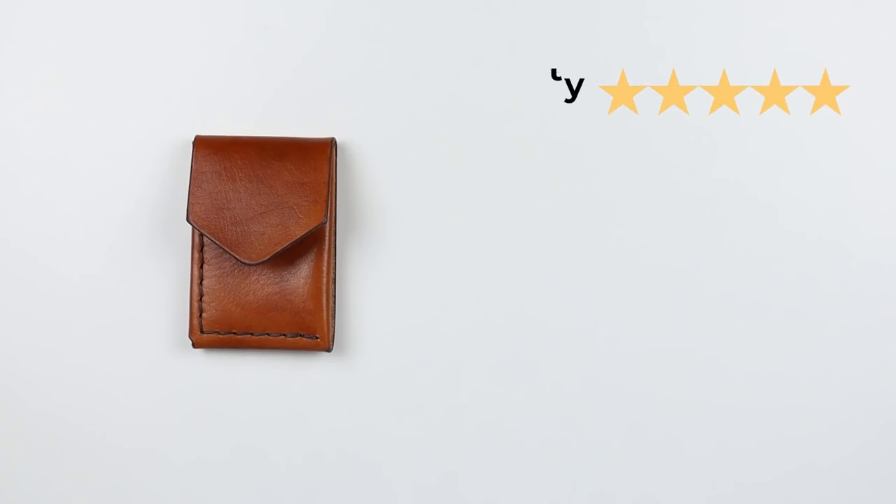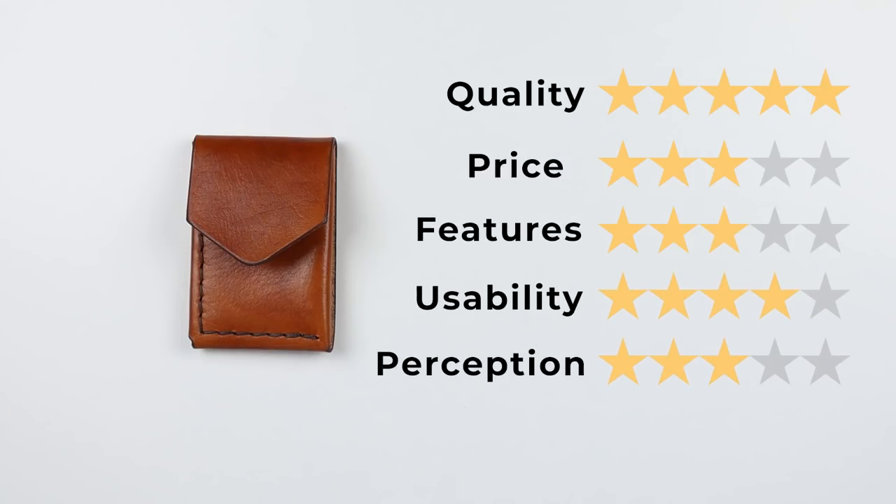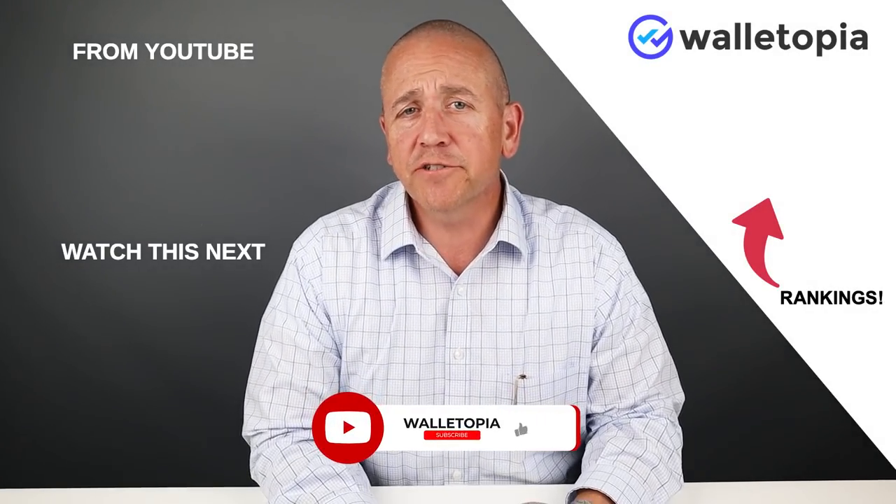Now let's get on to the final score. Quality: five out of five — this is a great leather, and great tanneries exist around the world. Price: three. Features: three. Usability: four — it may seem odd to remove the strap, but I kind of like it. Perception: three. That gives us a great score of 39 out of 50. Thanks for joining us. We'll see you in the next review. Bye.